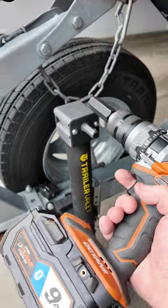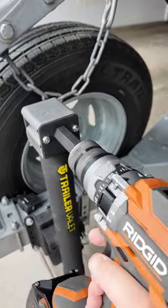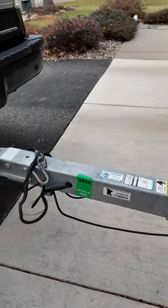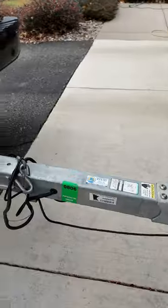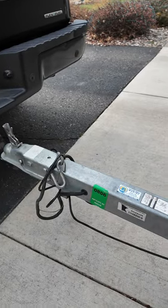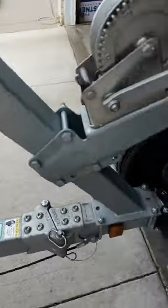You can just use your hand drill and simply go up and down, drop straight down. And you can latch your trailer.